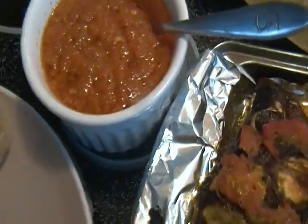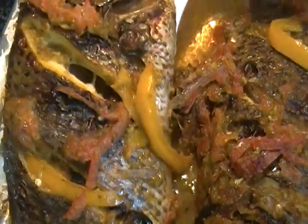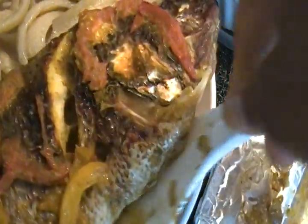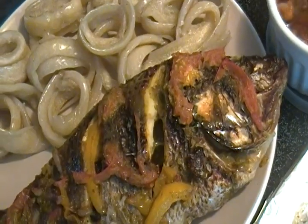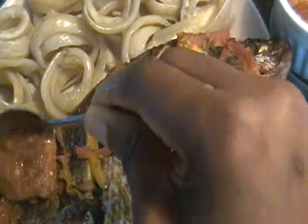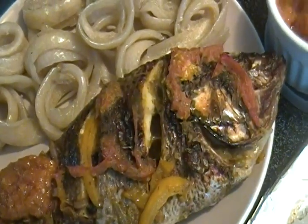And our pepper is also ready, so our food is ready to be served. This is how I serve it — a little bit of pepper on the side or on top of the fish.